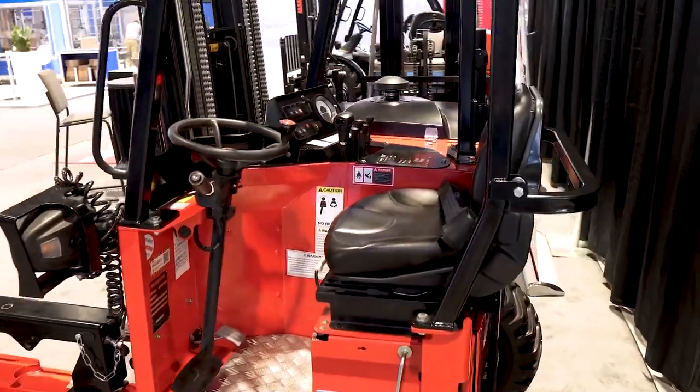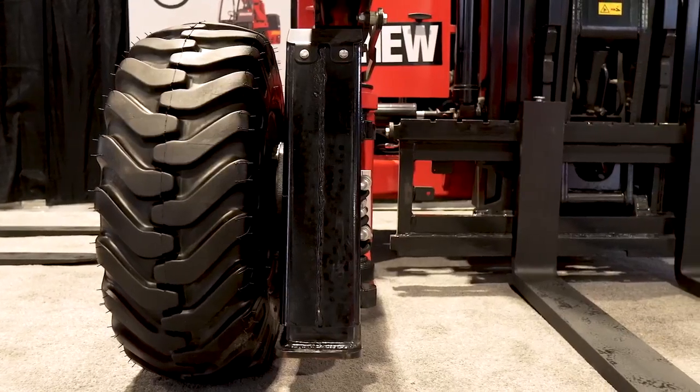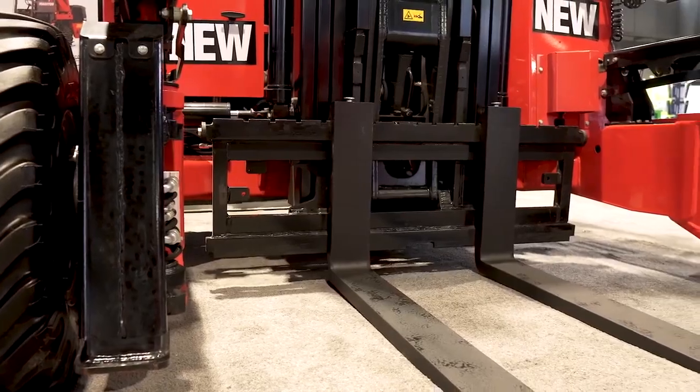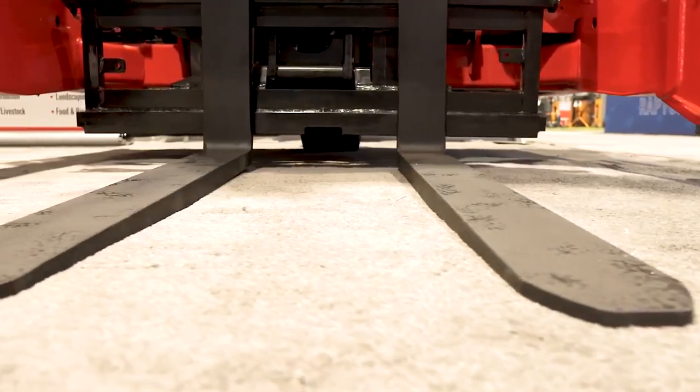This new model has some cool new features on it, including a very short overhang, 10 inches of ground clearance, which allows you to work in rough terrain on any type of surface you may need to run the unit at. 12 feet 9 inches maximum fork height, and also up to 96 inches of reach with this machine with the optional telescopic forks.